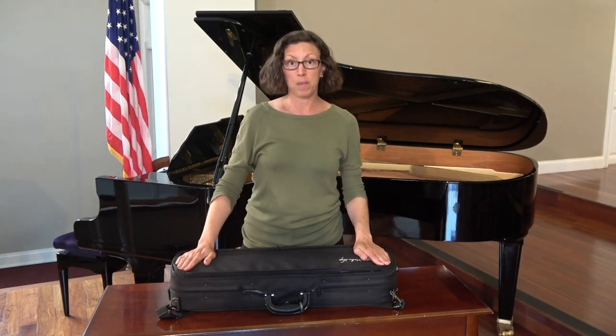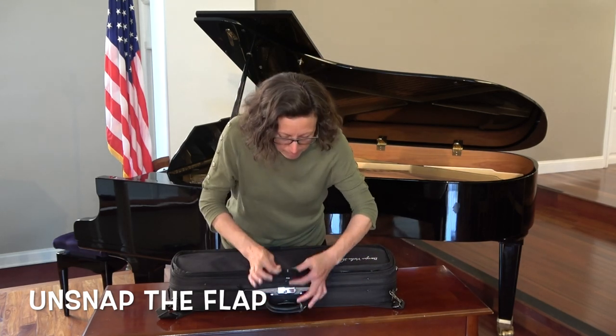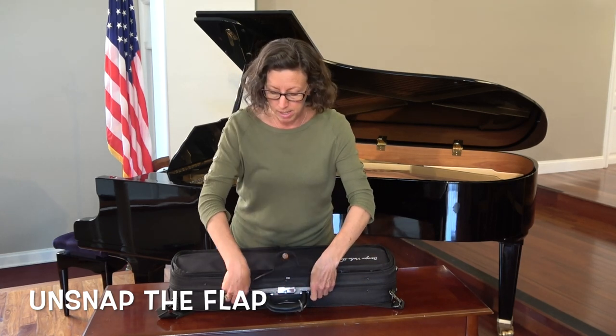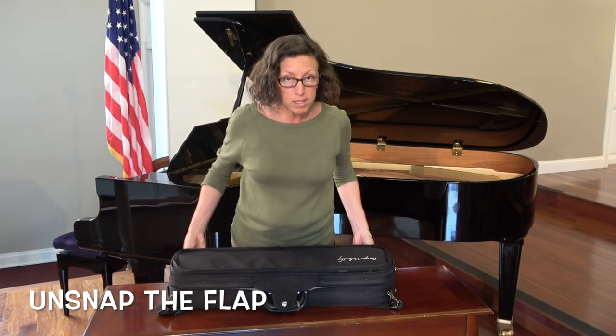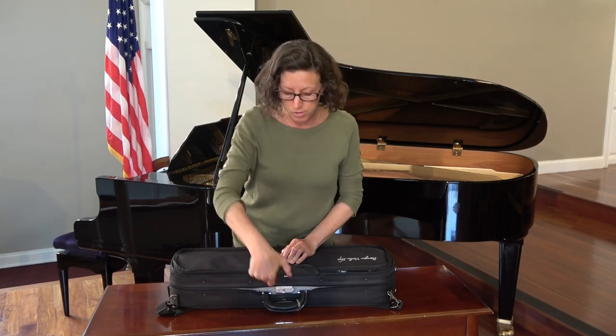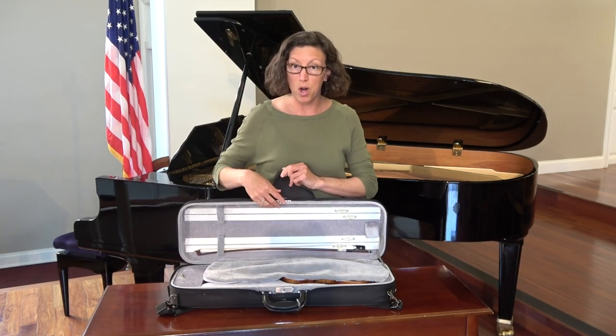There are three things that you need to do to actually open the case. The first thing is unsnap the flap, which is right here. Pull it up, and there are two zippers, one here and one here — they do have to be unzipped all the way to the back. And in the front, there is a clasp. You'll need to use two fingers, pinch it together, and then the front will open.